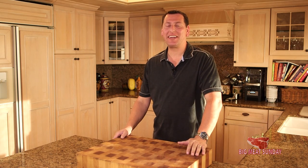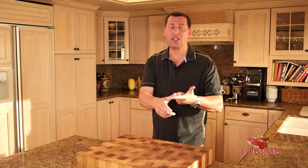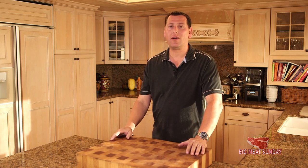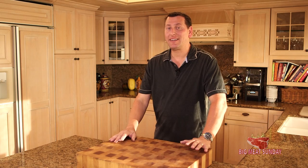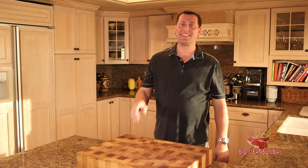Hey guys, welcome back to another Big Meat Sunday. Thanks for coming back. Today we're doing a ribeye — and it seems like we do a lot of ribeyes around here, but we love those steaks. This is for Linda and Angie and my buddy Chris in Canada. We're going to do an espresso ground coffee dusted ribeye today, kicked up with a little bit of chipotle chili powder. We're going to roast it on the Big Green Egg, slow, and then reverse sear at the end. Stick around.